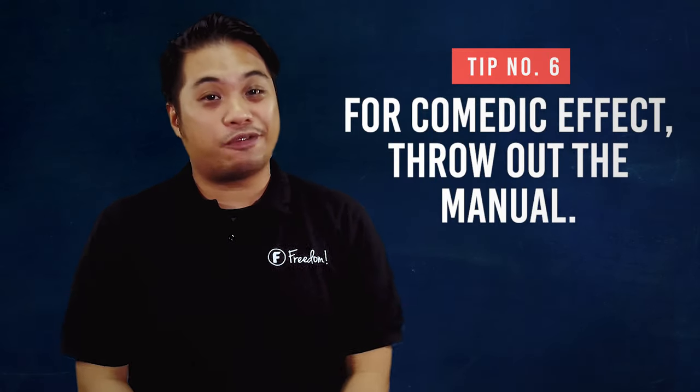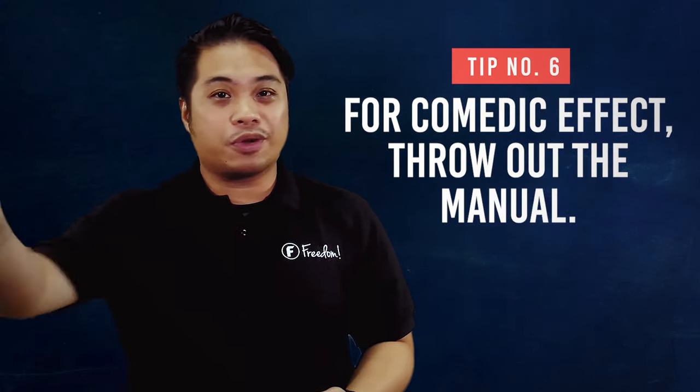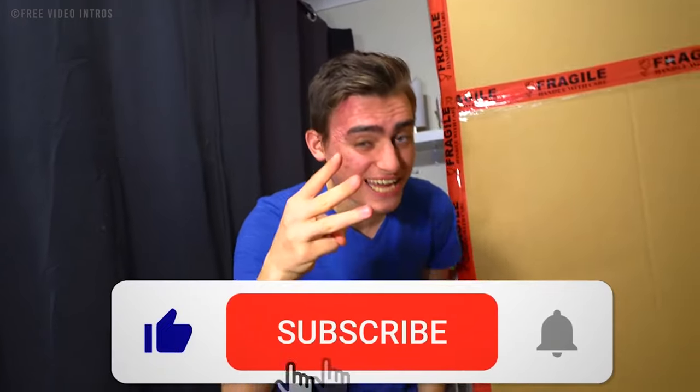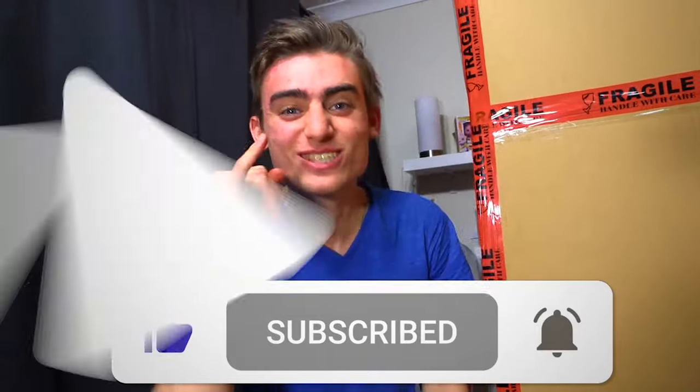Number 6: if you want a comedic effect on your unboxing videos, throw out the manual — people would love that. Don't use the manual and try to wing it. What I'm saying is just add some kind of funny side to your video. But if you want to wing it and see where it takes you, be my guest — that would be really funny.